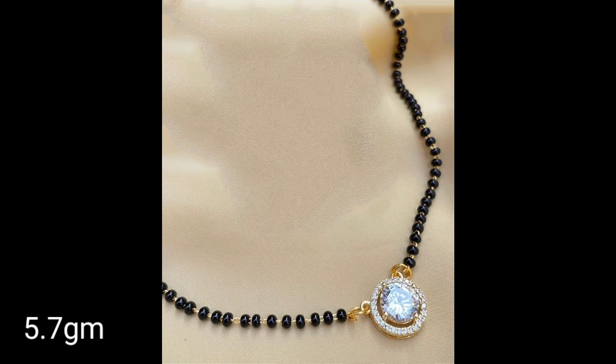Friends, it is a great option for gifting purposes. If you want to gift someone, you will easily get the best designs within your budget.